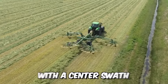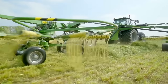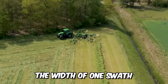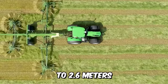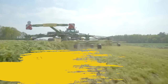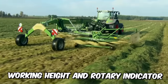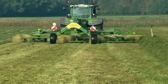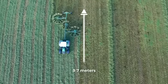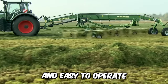Krone has added a four-rotor machine with its center swath to its range of windrowers, equipped with an adjustable hydraulic load relief system and an electric system for adjusting the height of the rotors on the headland. The width of one swath ranges from 1.4 to 2.6 meters, and the working width is 10.8 to 13.7 meters. The TS-970 features hydraulically adjustable automatic control and a working width of 9.7 meters for high efficiency.